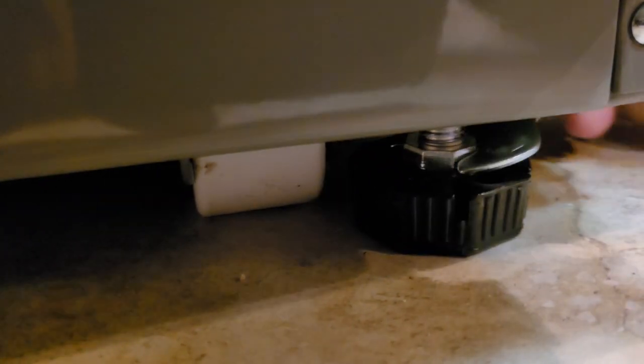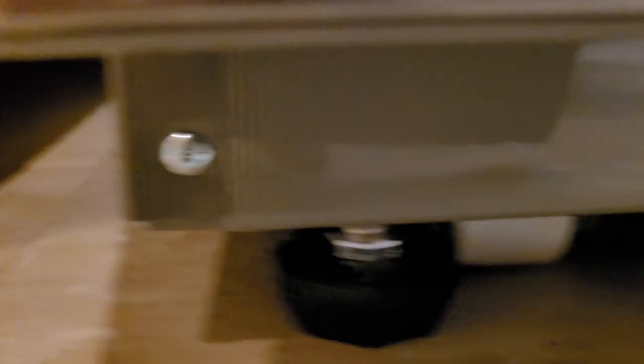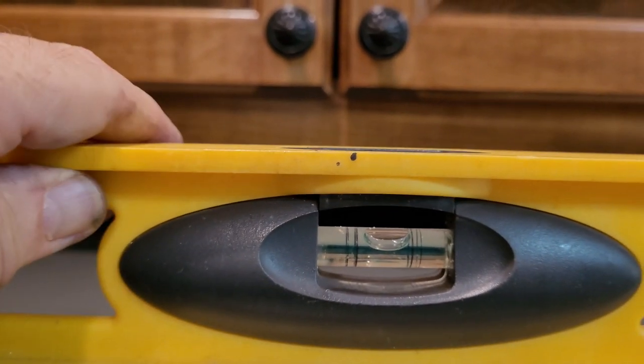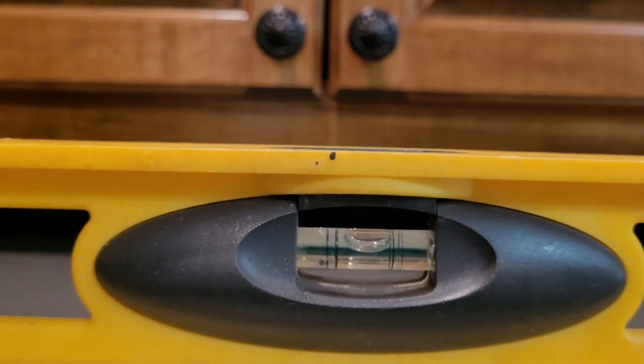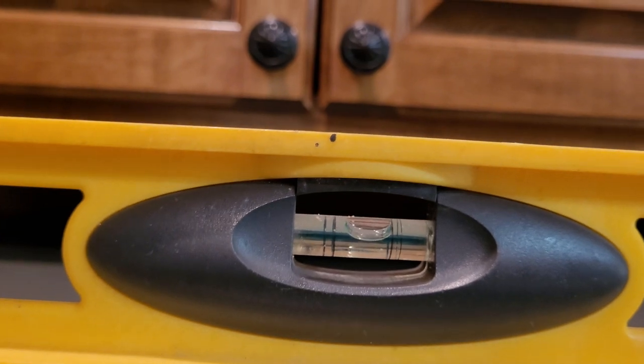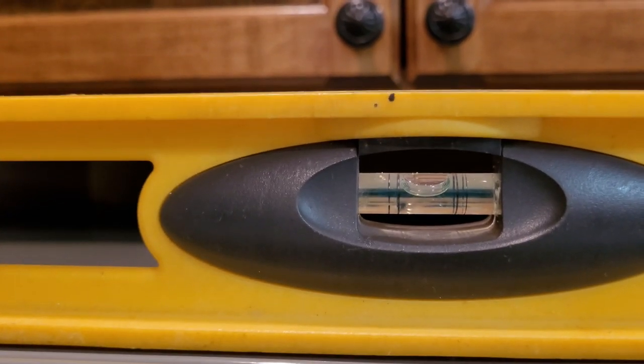Just trying to make sure it's level and grips so when you pull the refrigerator doors it doesn't pull out front. You can see the level — I think I need to come up on this left side just a little bit, a couple turns. There we go — level.